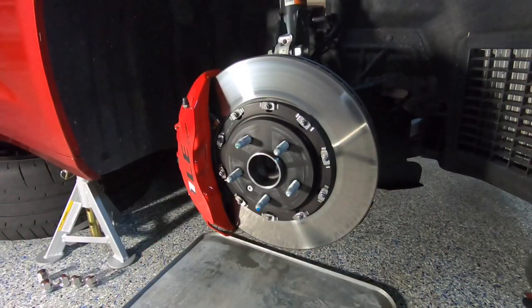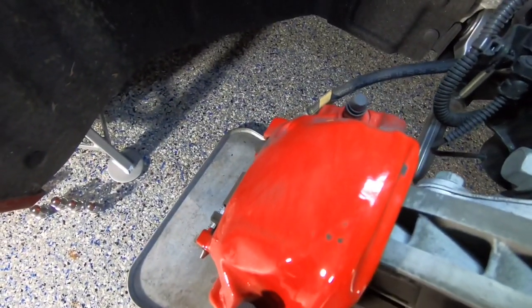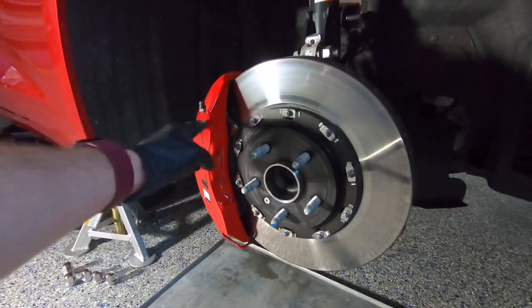The next step is to find the bleeder valves at the caliper. Some calipers have one bleeder valve; other high-performance calipers like Brembo or AP Racing have two valves, one for each side. On the Brembo 1LE caliper, you've got two — one here and one back there. Follow the manufacturer's recommended bleeding procedure. On the Camaro, the order is rear right, left front, left rear, right front. On the caliper, bleed the inside bleeder first — the one in back — then the outside bleeder next.